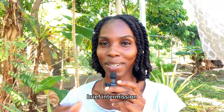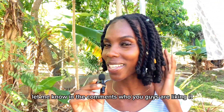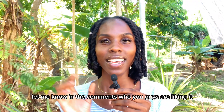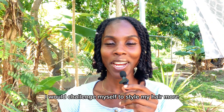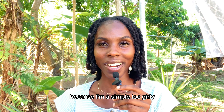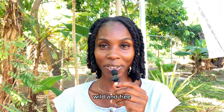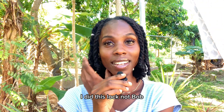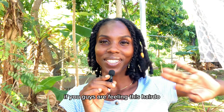Brief intermission — I did my hair two days ago, let me know in the comments how you're liking it. I said this year I would challenge myself to style my hair more because I'm a simple loc girly. I did this loc bob — let me know in the comment section if you're feeling this hairdo.